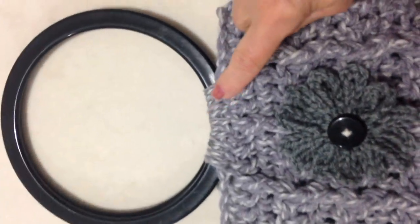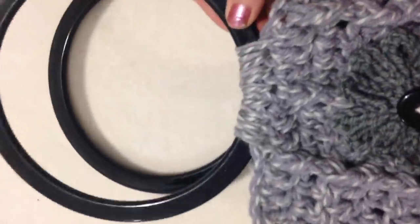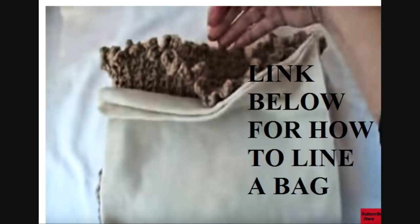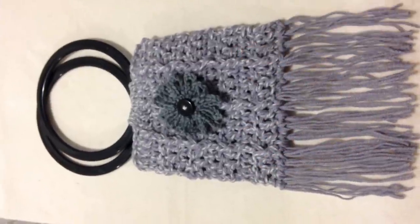To attach the handles, with a needle and the same yarn, simply sew over and over to attach the handle. And there you have another easy bag that you can crochet — you can make it with the fringe or without.